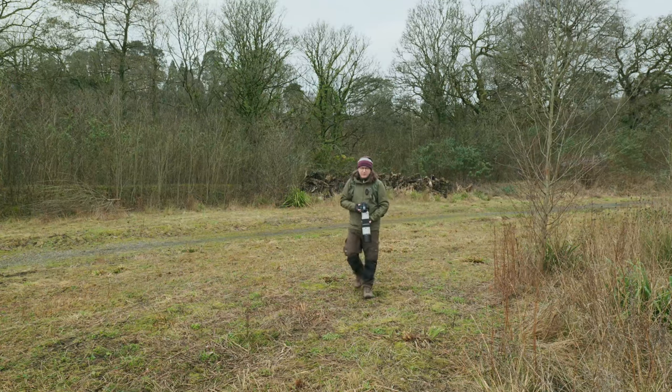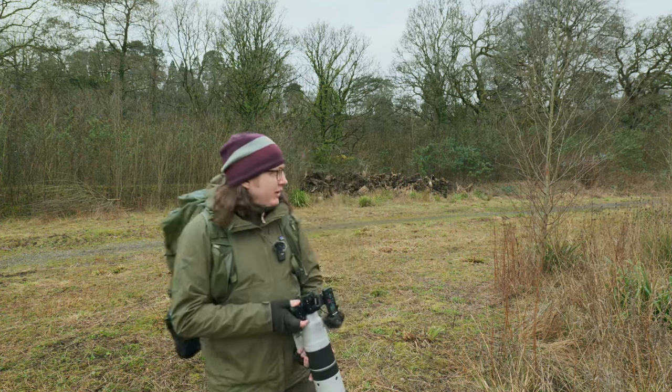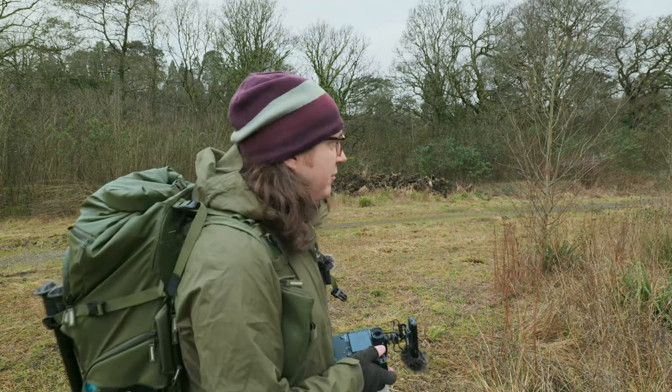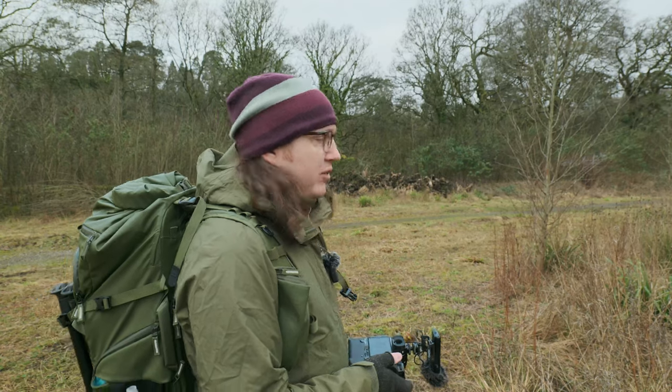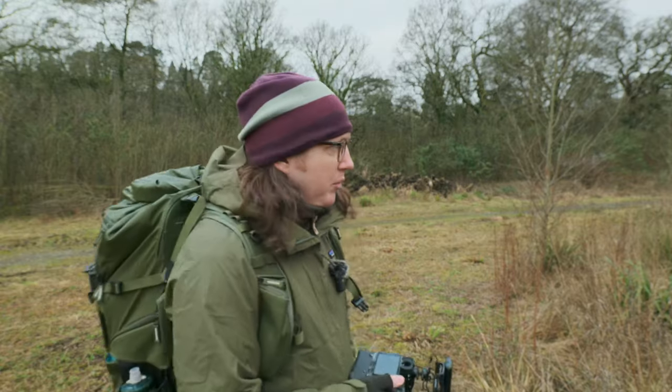One thing this camera does better than the OM-1 is not get distracted by foliage in front of your subject. If it can see the subject, it will focus on the subject. That's a very welcome change for me, because I shoot a lot in quite awkward places full of very dense foliage.